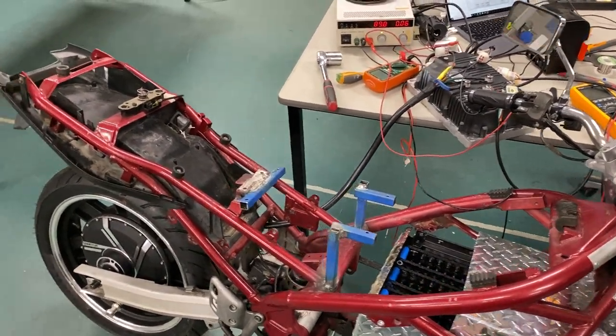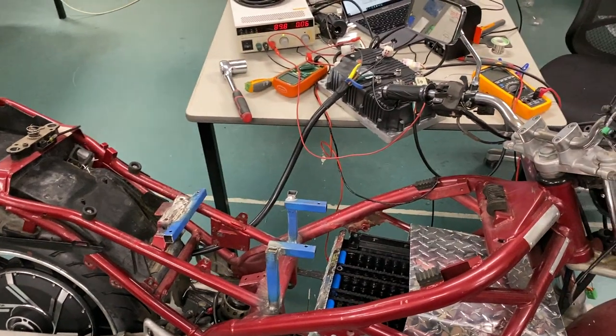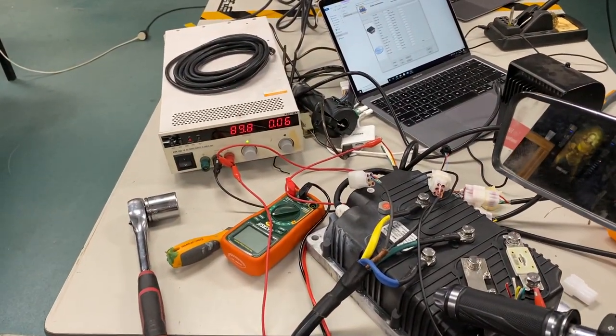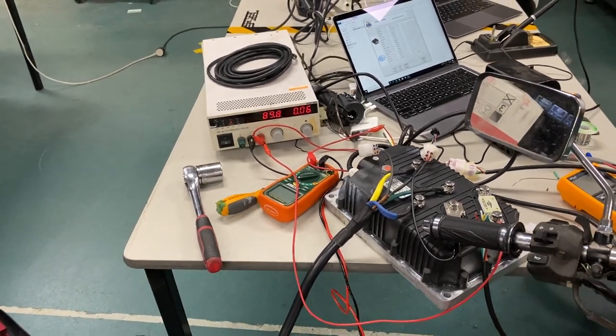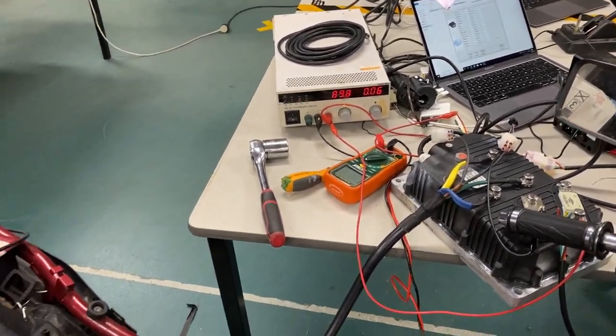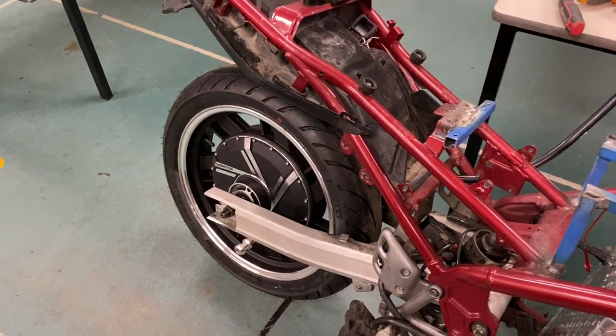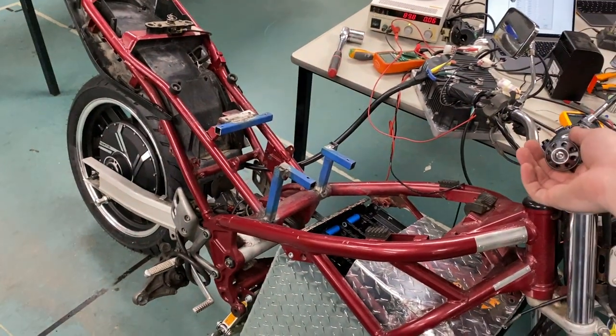I've just finished hooking everything up — it looks kind of janky but bear with me. I've got this lab power supply that can go up to 100 volts, currently set to 90, which is an almost full battery. I've just finished letting it run through the initial calibration, so let's give it a bit of a whirl.